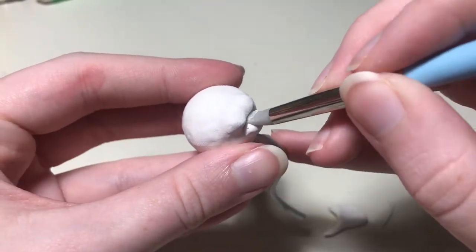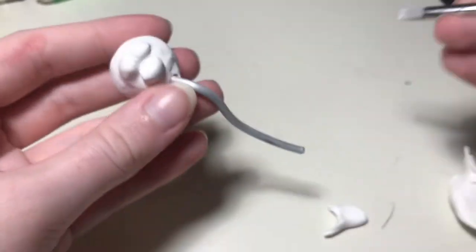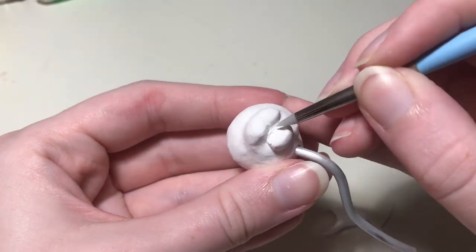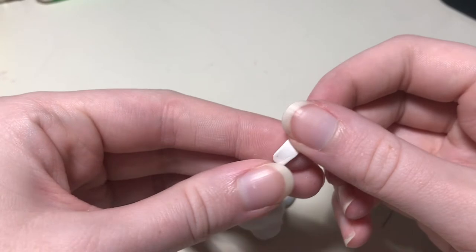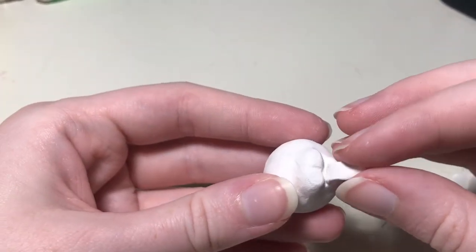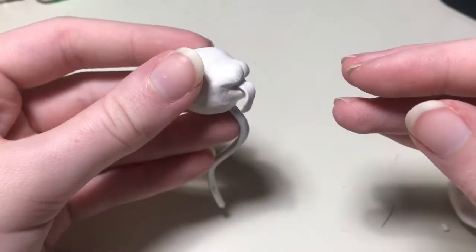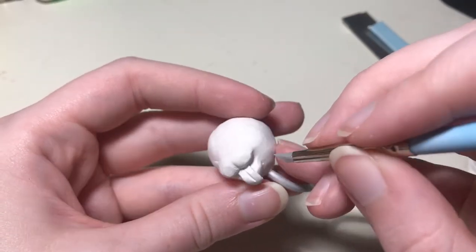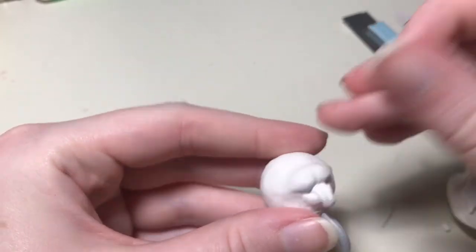I want the inside of his mouth to be flat so that the tongue can sit properly, and the rest of it's going to be rounded out because that's how it would be if the mouth was closed. To create the tongue, I'm taking another little piece of clay and adding it to the mouth, not blending it on the edges so that the two shapes remain distinct. I kind of blended it in at the top of the mouth, and I'm going to do another imprint line down the center of his tongue.